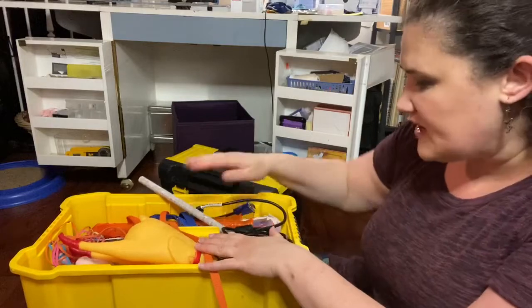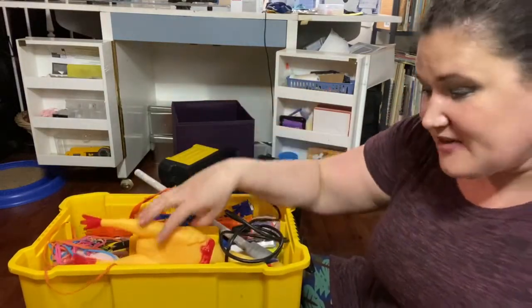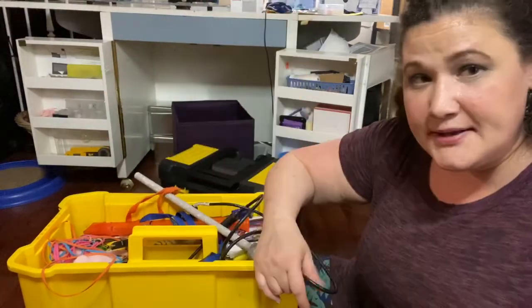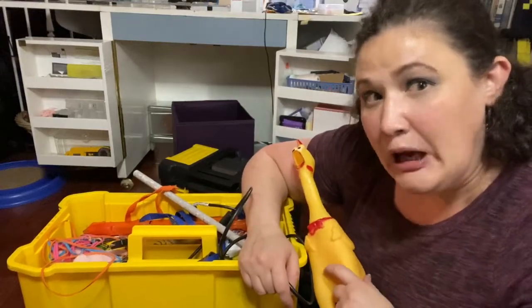This middle section has a handle so I could carry it around. And yes, that was my rubber chicken. We all need our rubber chickens, even if it is just for some comedy in the classroom.